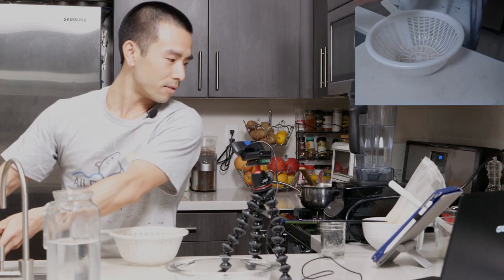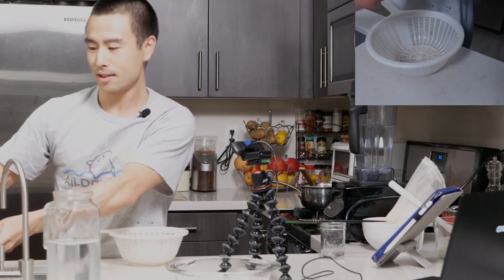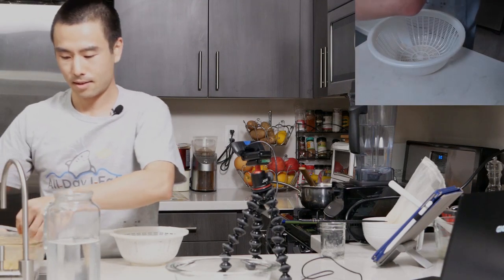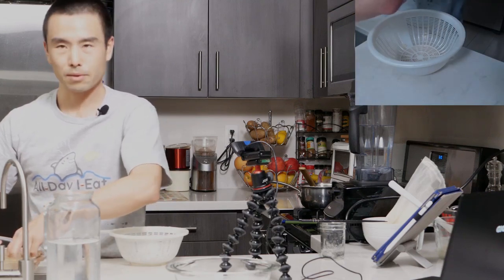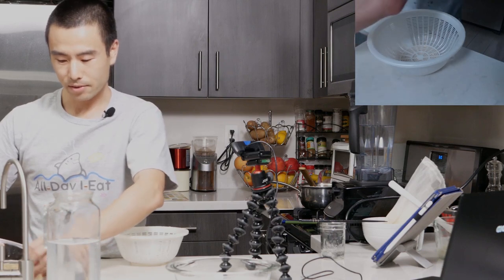Amanda says she's never made tofu or nut milk, but she's pretty interested because they don't drink cow's milk. It's definitely a good way to get another type of liquid into your diet if you can't drink cow's milk.